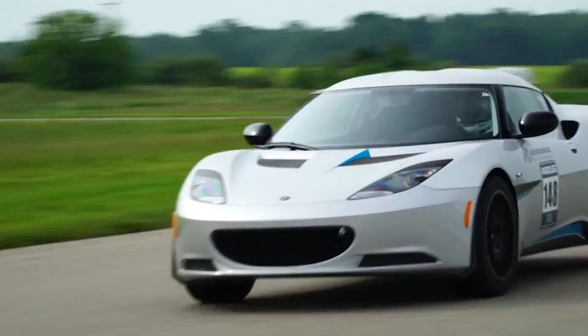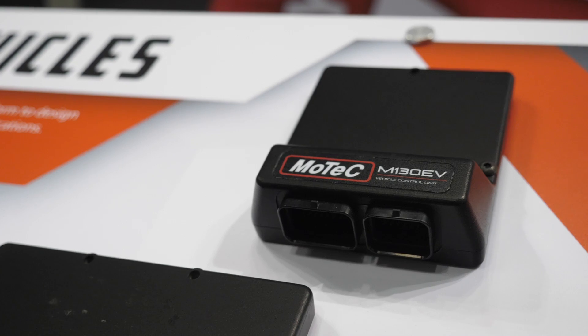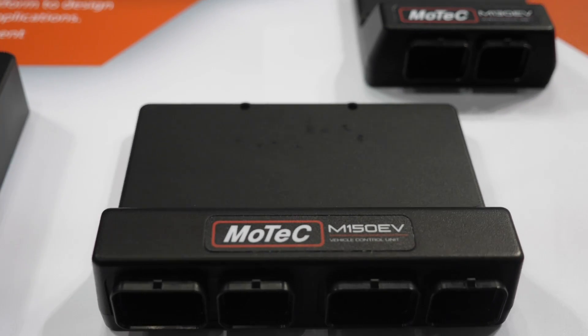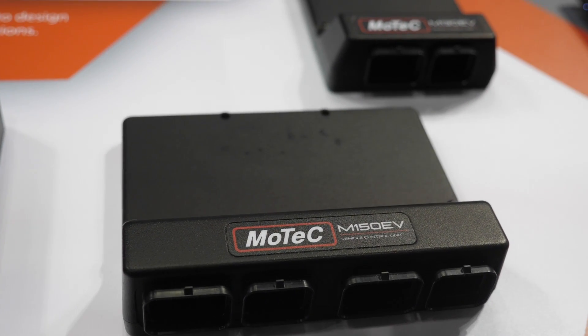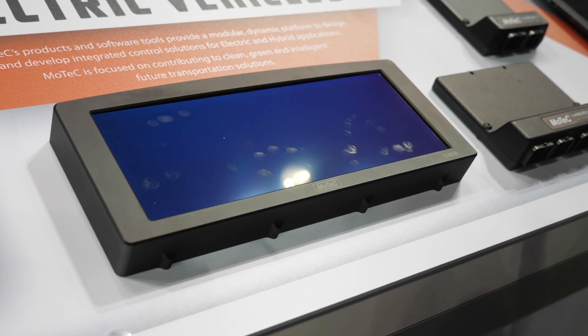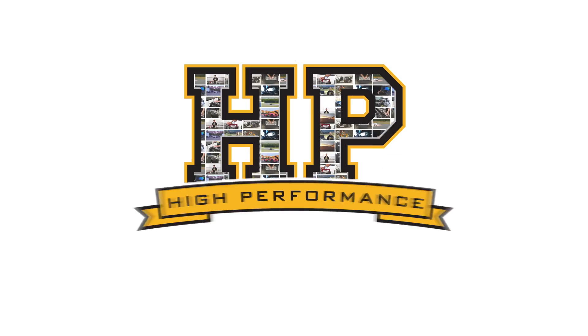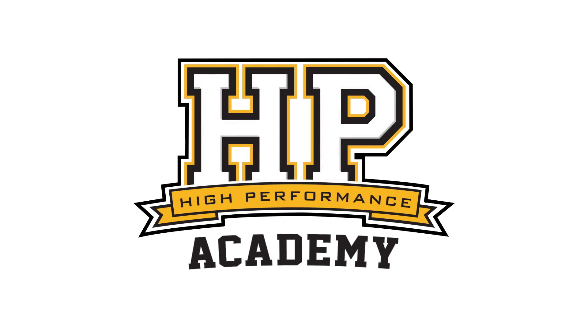As electric vehicles are becoming more and more mainstream, we're starting to see more people in the aftermarket wanting to make them go faster, make modifications to them, or even perform electric engine swaps into other vehicles. So we're here with Sasha from MoTeC Canada to find out a little bit more about electric vehicle performance as well as the electronic controls associated with them.